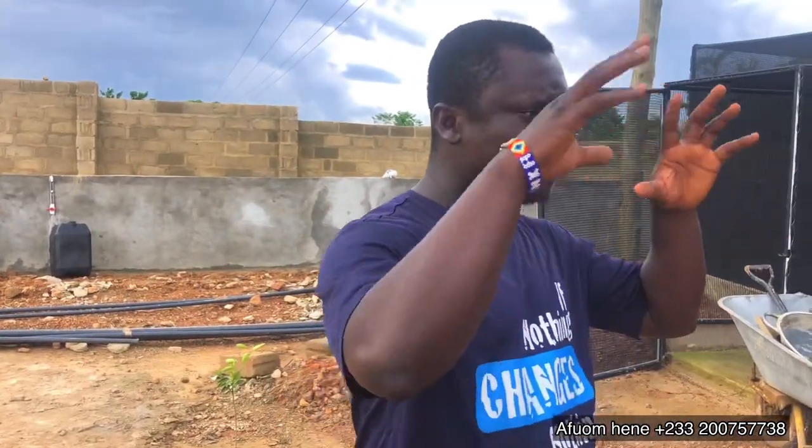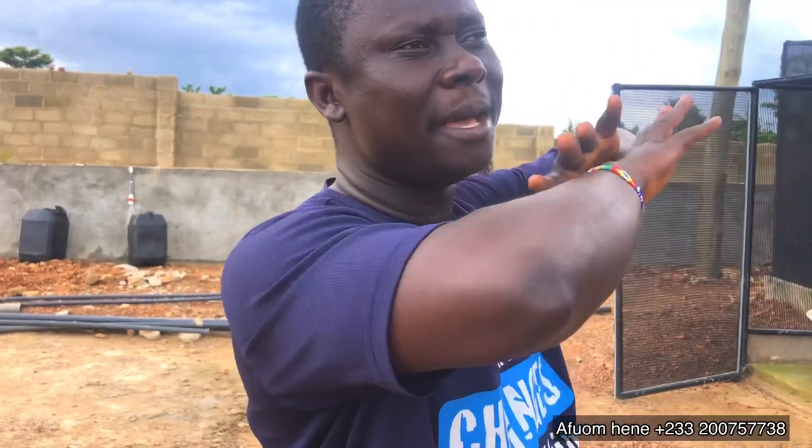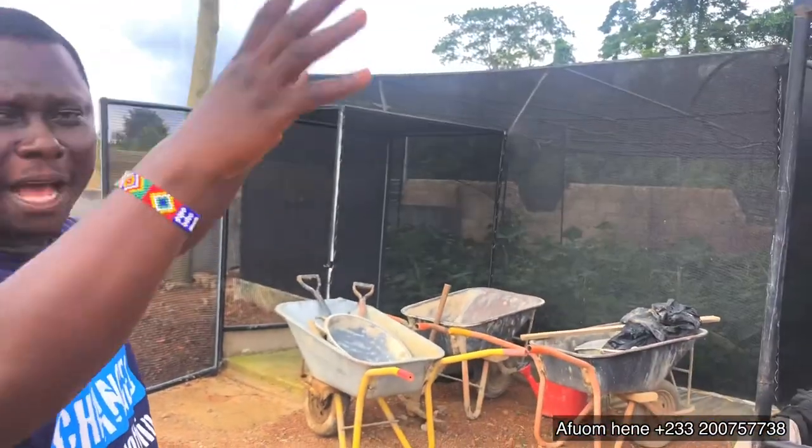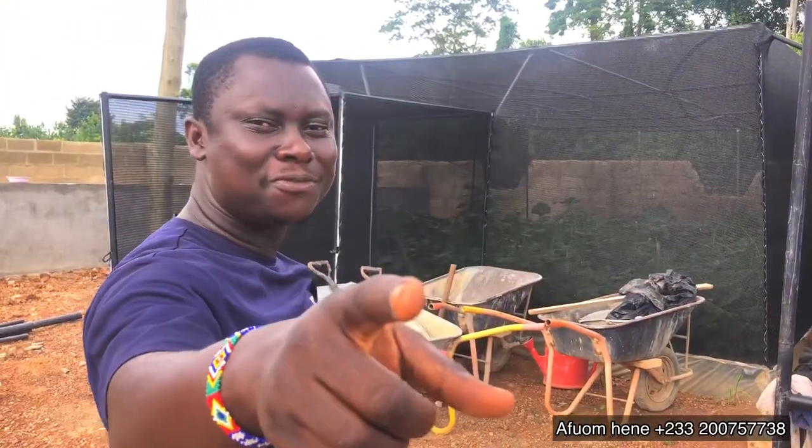We'll continue bringing updates on the day we come to introduce our snails. For those of you who are interested, you can pick up our numbers, call us, and let's see how we can fix you up and set you up with a very beautiful system like this. Until I come your way another time, my name is Efoam Hini — bye bye.